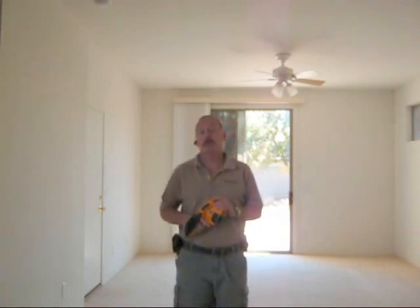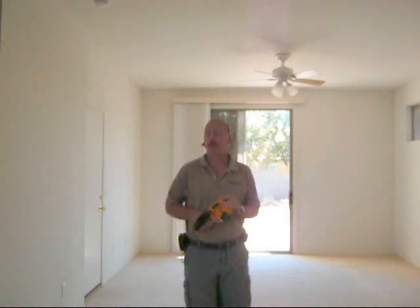Hi, I'm Darren Wright, owner and inspector of Wright Inspections. Today we're going to talk about thermal imaging and how it's used in a home inspection.